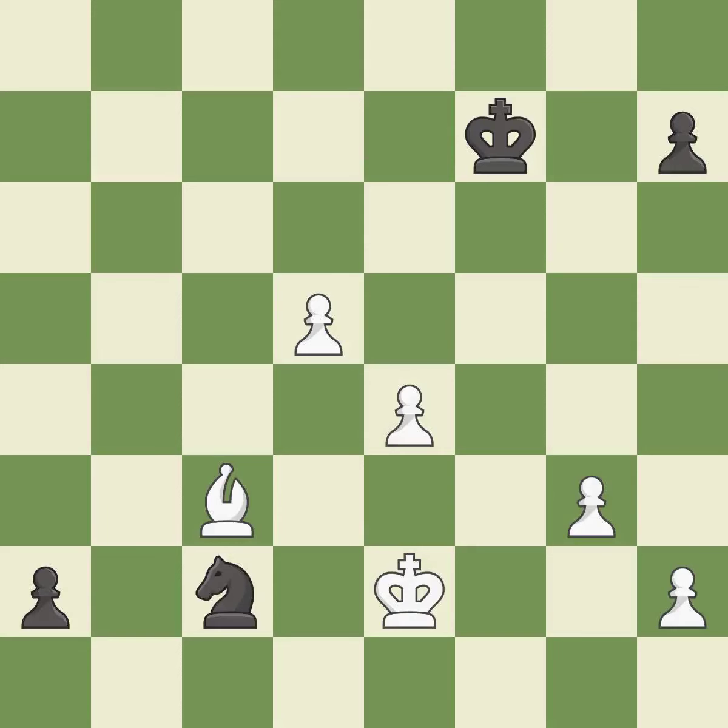This move puts the knight on a safer square. This threatens to promote a pawn to a queen. Right on target.